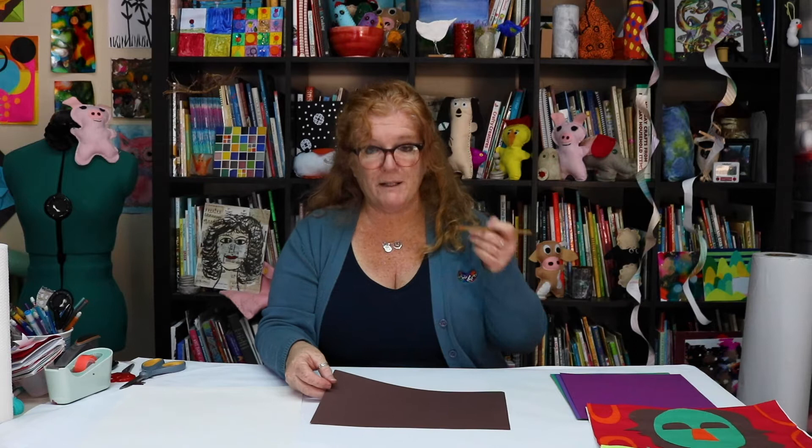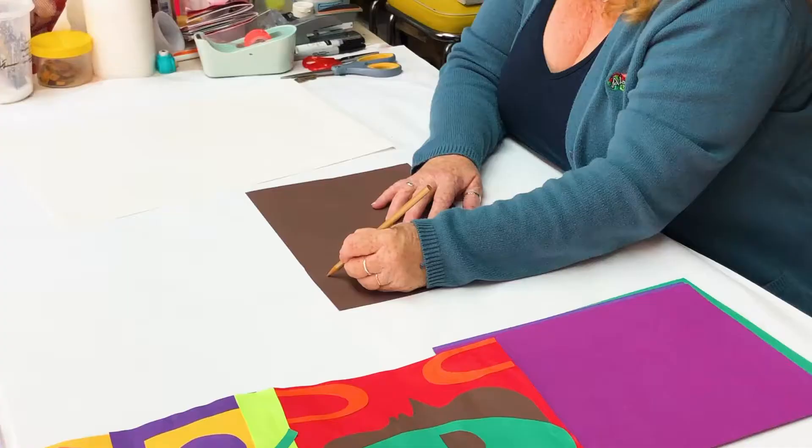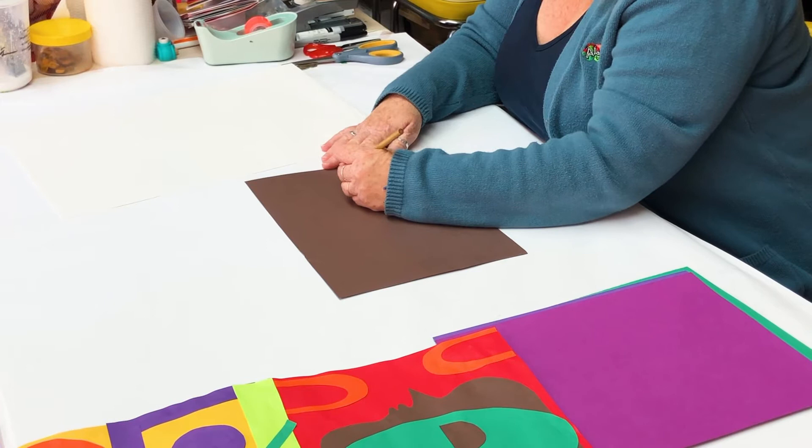I started off with a piece of brown paper and I'm going to draw a profile. If you think about what the side of your face looks like, you come down from your forehead around where your eyes would be, a nose down to your lips, and then the same thing on the other side, except I'm going to alter it a little bit.